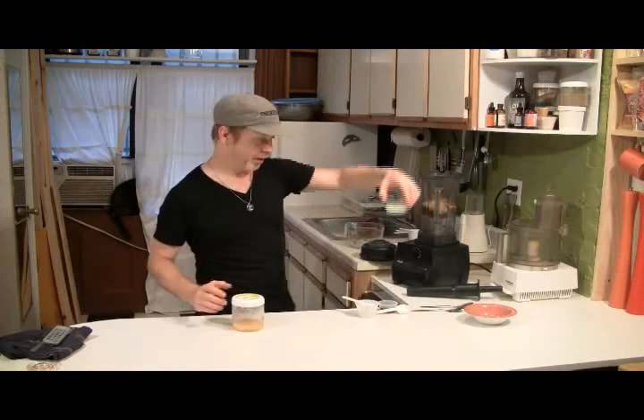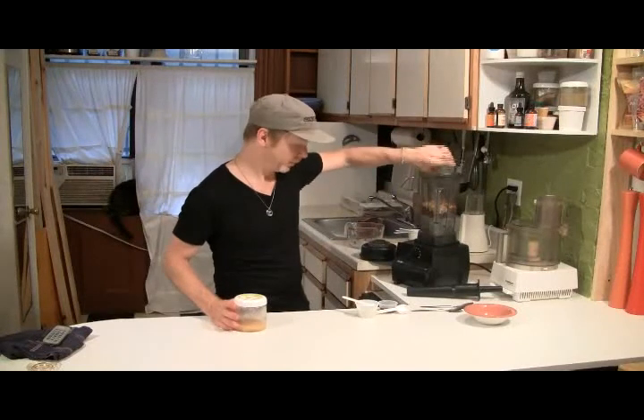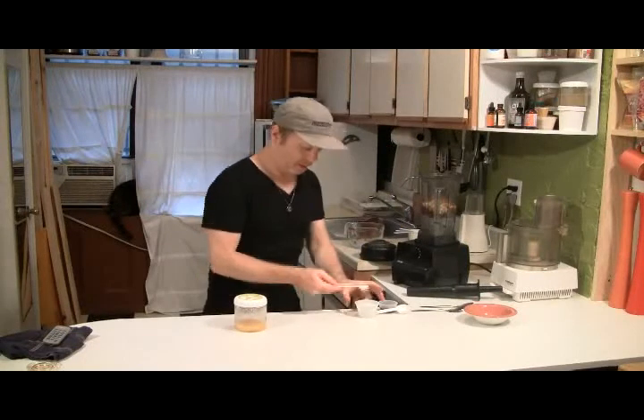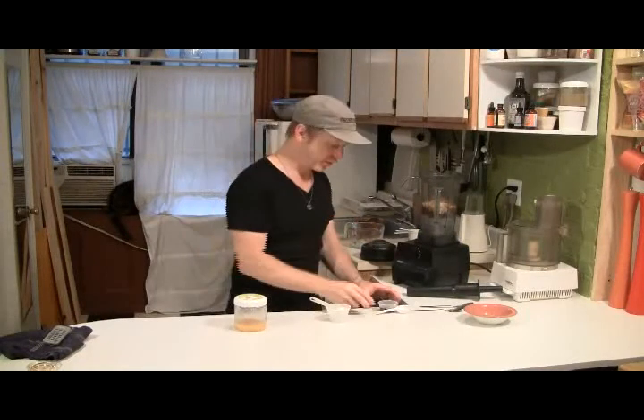Then I'm going to put in about two ounces of high grade raw coconut butter, and about half to almost one teaspoon of salt — not quite one. I don't know why, I just feel like that might work.